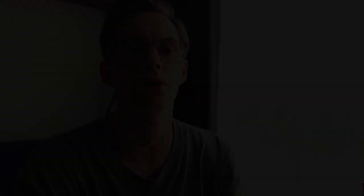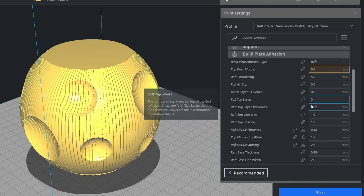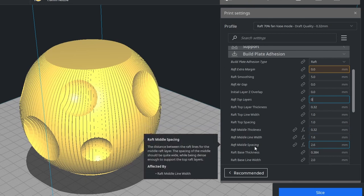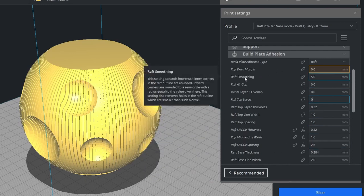Lucky for us, we can achieve the desired result by only using two layers of the raft settings. Let's turn the top raft layers off. I also played with the line width and spacing on the second layer to decrease the number of these blobs. And if your model has some complex geometry or holes in it, you may try to set the raft smoothness to zero.